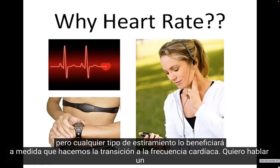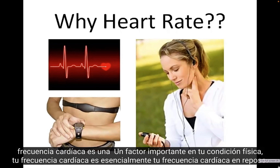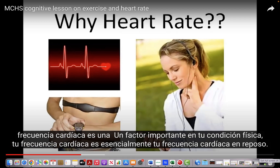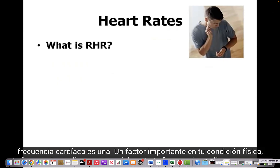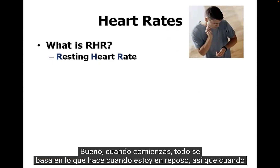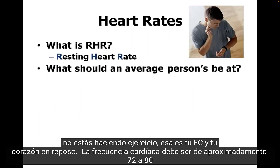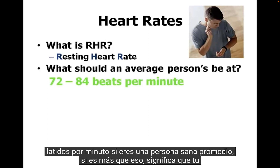As we transition into heart rate, it's important to understand why heart rate is an important factor in your fitness. Your resting heart rate — RHR — is what your heart is doing when you're at rest, not exercising. Your resting heart rate should be about 72 to 84 beats per minute if you're a healthy average person.